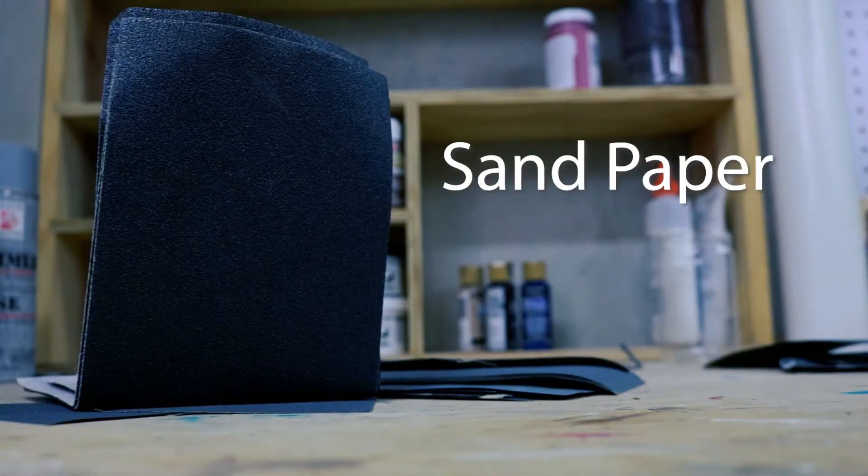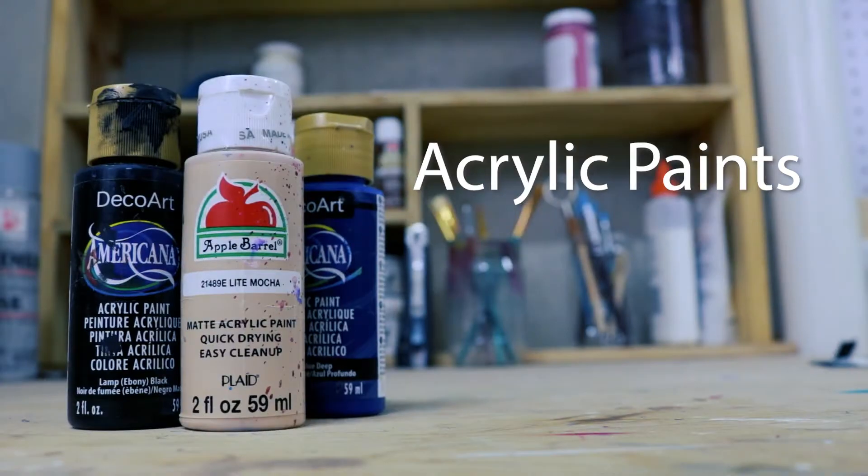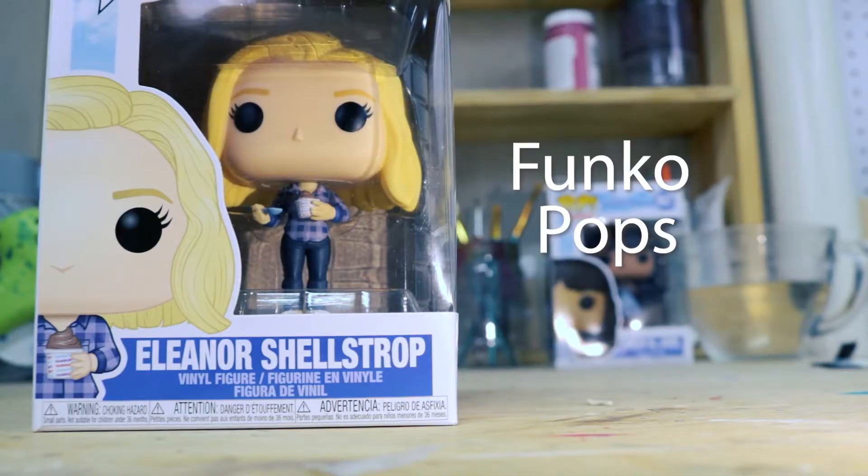Two-part epoxy sculpt, sandpaper, an X-Acto knife, sculpting tools, paintbrushes, acrylic paint, primer and matte finish sealer, glue, boiling water, and the Funko Pops you'll be using for your base.